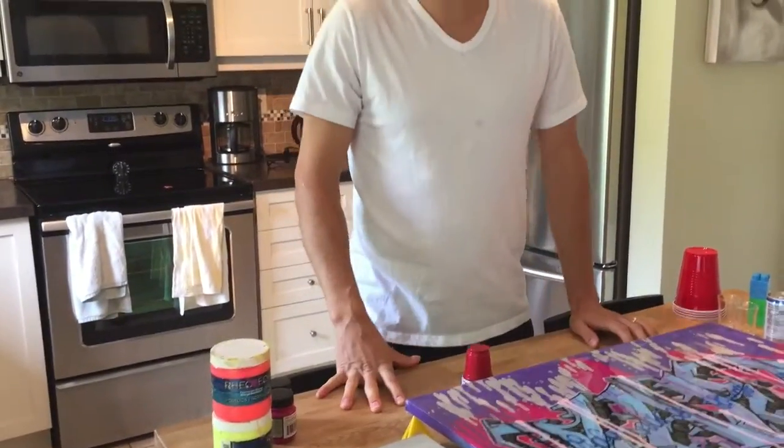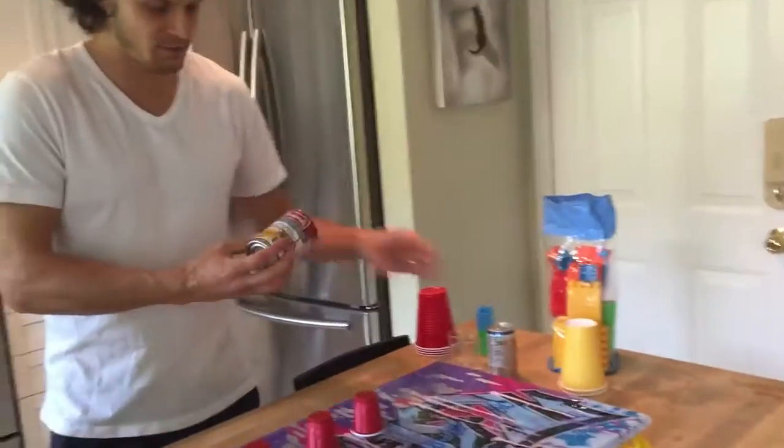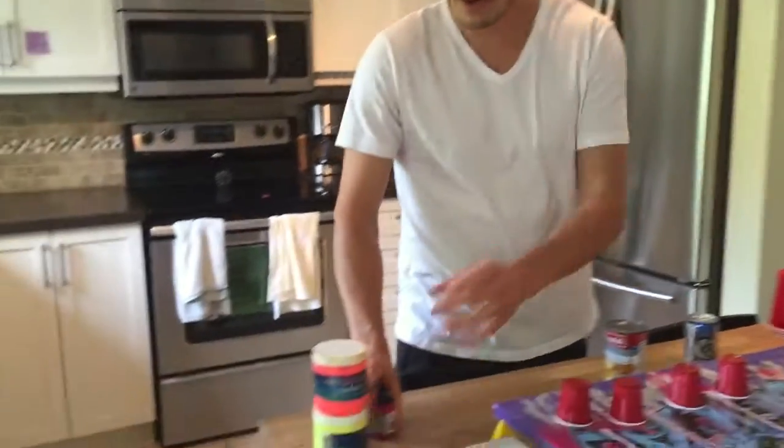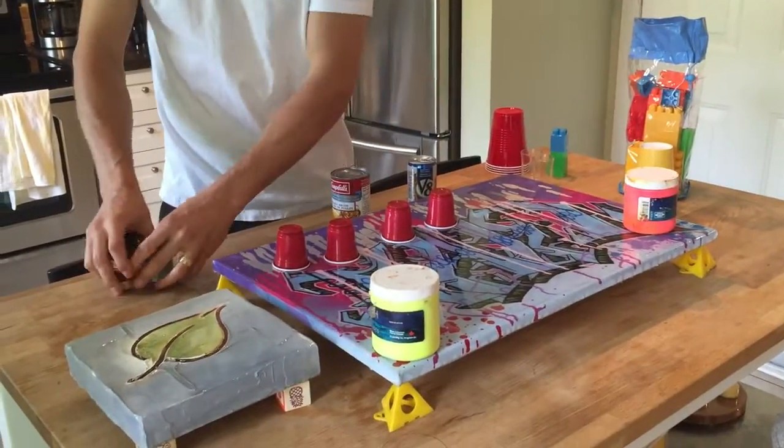So you can go spend a dollar a piece, or you can just think outside the box and grab maybe some shot glasses from the dollar store that you have left over from your last party. Or even a Campbell's can of soup, or even a V8 can. Or you're a painter — you have lots of different containers. So four of the same size containers.